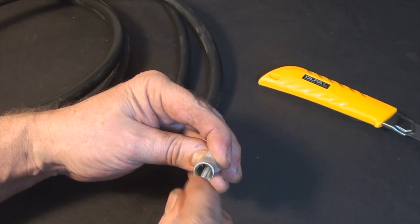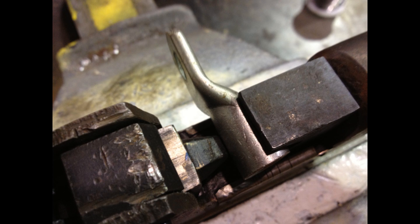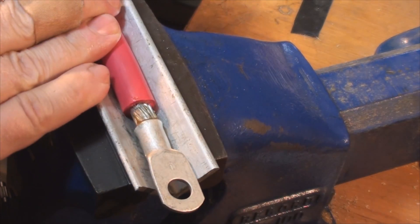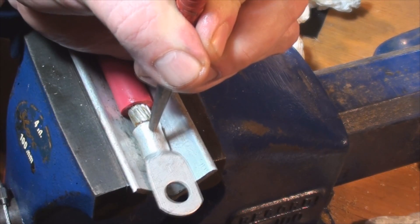Be sure and put some paste in the fitting and some shrink tube on the cable before you crimp it. Use a crimping tool or a swager if you can get your hands on one. Otherwise, a flat nail punch and an angle iron or an aluminum 90 will do the trick nicely.